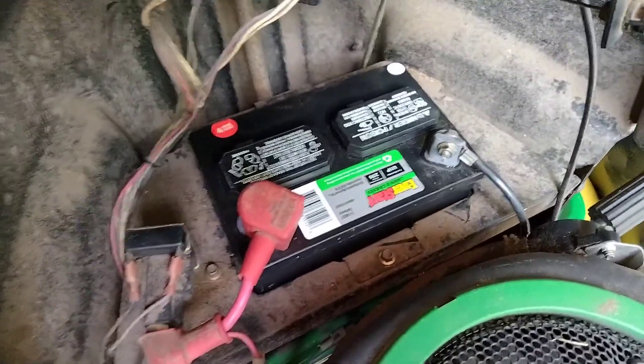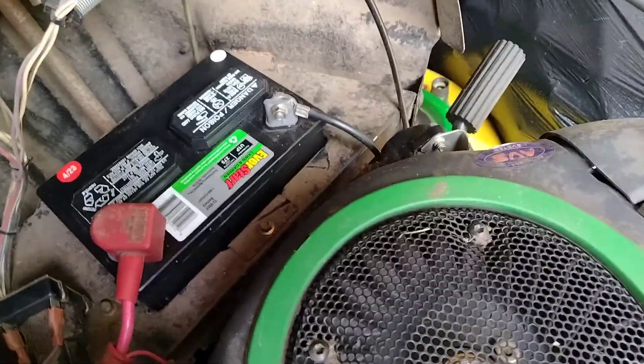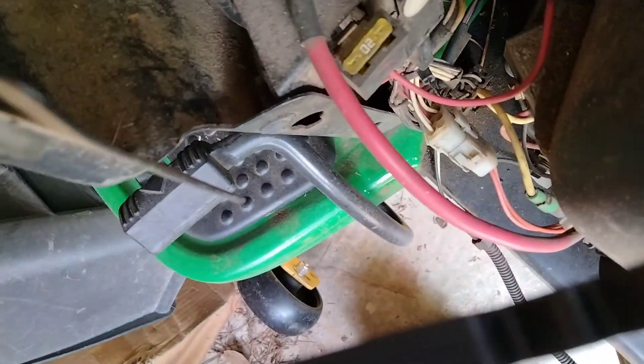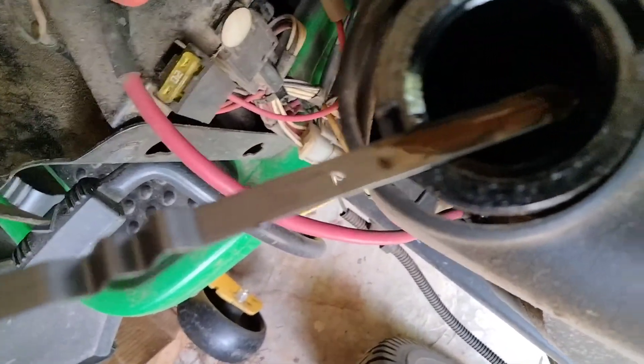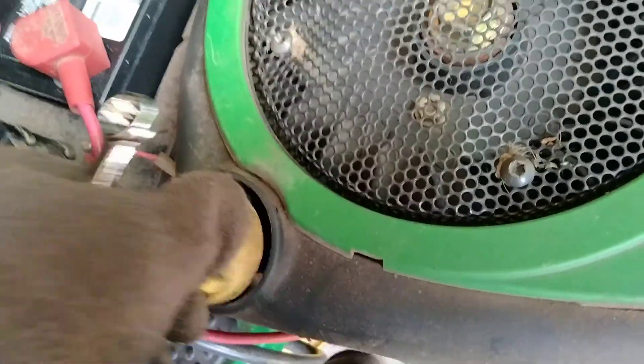We're going to start it up. Hopefully it's not a spark plug or something else. I'm going to check my oil. It should be settled, so I shouldn't have to wipe it. Let's see how bad it is — it's down to the add oil mark. It looks like it's down to the add oil. I can at least mow my yard, but I need to put a quart in as soon as possible.